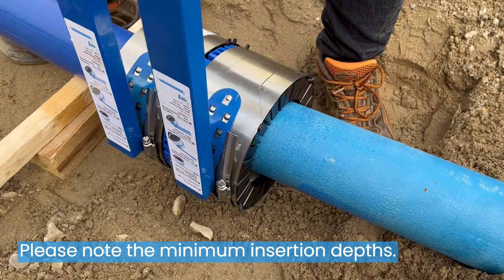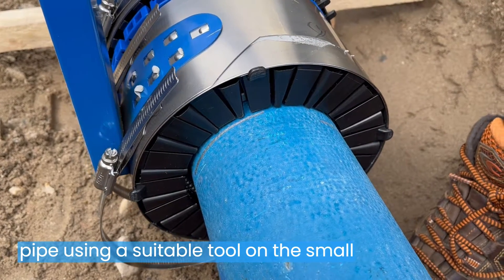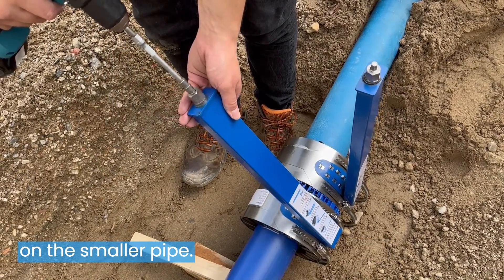Please note the minimum insertion depths. First tighten the coupling on the larger pipe using a suitable tool on the small bolt head on the hook spanner. Now repeat the tightening of the hook spanner on the smaller pipe.